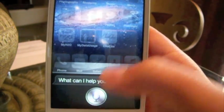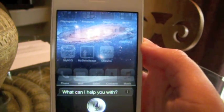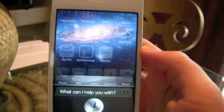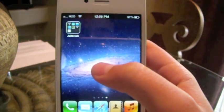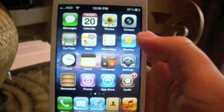What time is it? Siri's going to work perfectly. Do keep in mind, if you do not do the iFile steps, it's going to be really slow and laggy — it's just not going to work properly. So do install iFile and do what you have to do with it, or else it's not going to work the same.